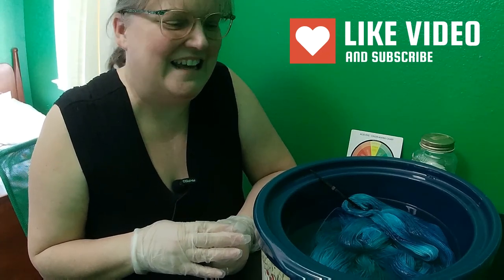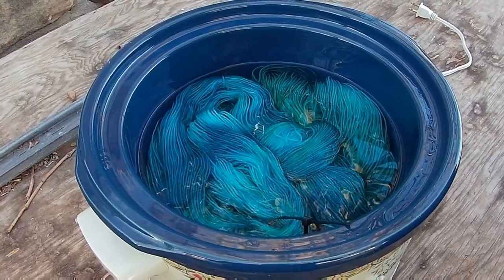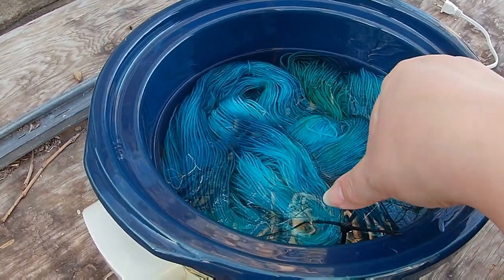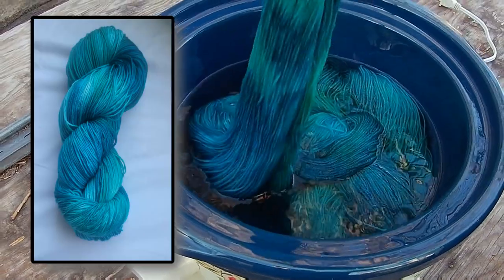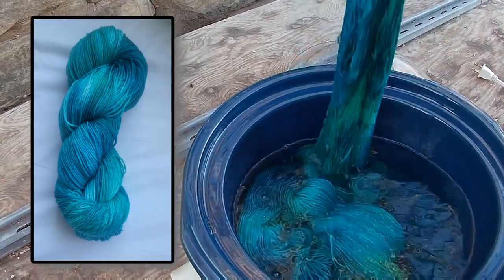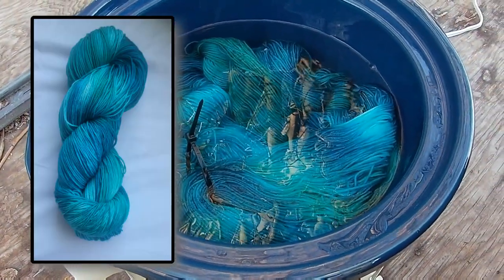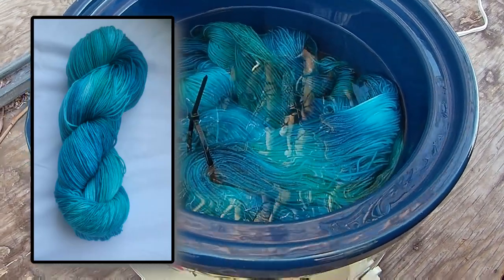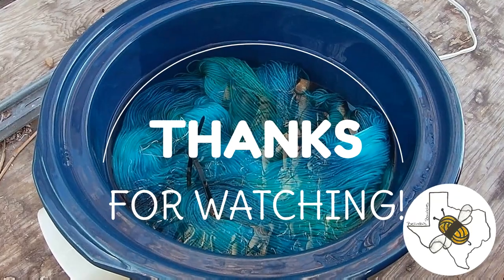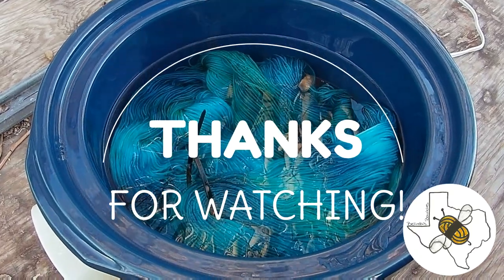I'm loving this — I can't wait to see how it looks all together. Thank you for joining me on this adventure. The water is actually clear but I wanted to show it in more natural light. It's just going to cool off so it'll be ready to rinse. What do you think? Someone suggested I should have used yellow and orange — maybe next time!